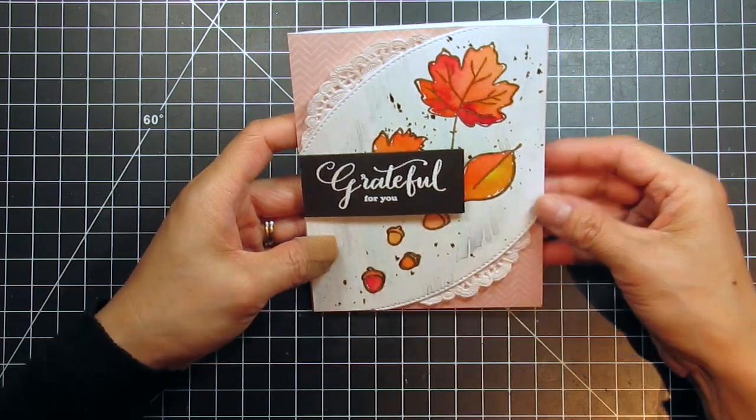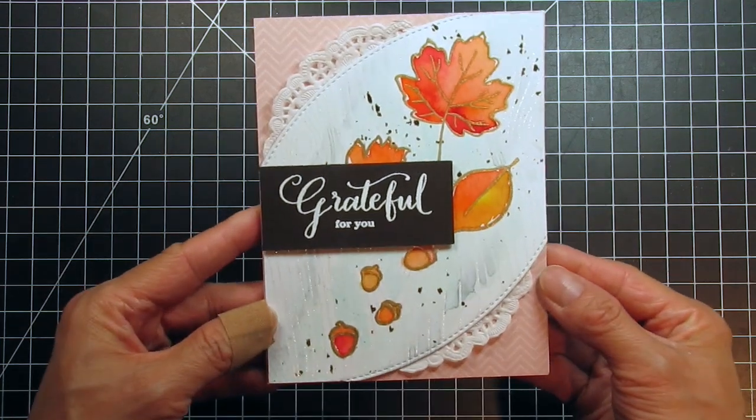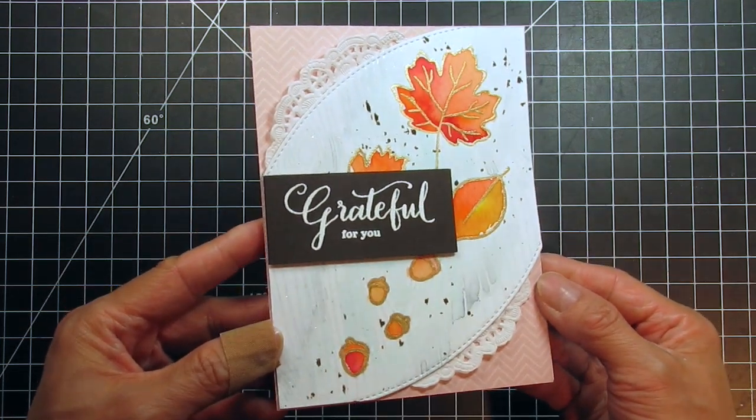Now my card is done! Here you can see all the sparkle and shine from the gold embossed leaves and the sparkle embossed woodgrain background.